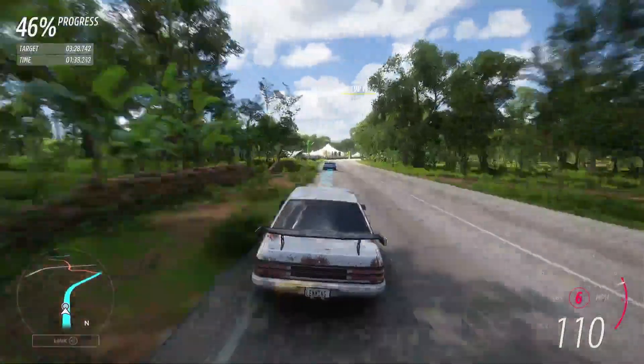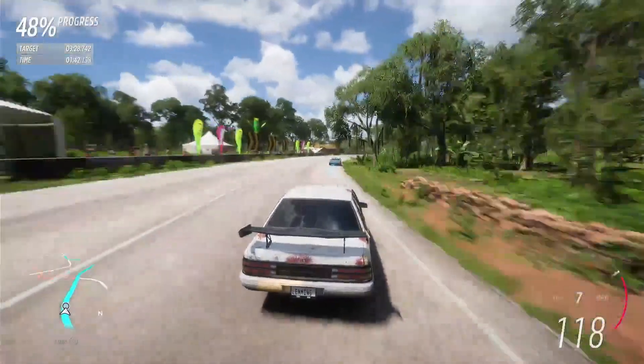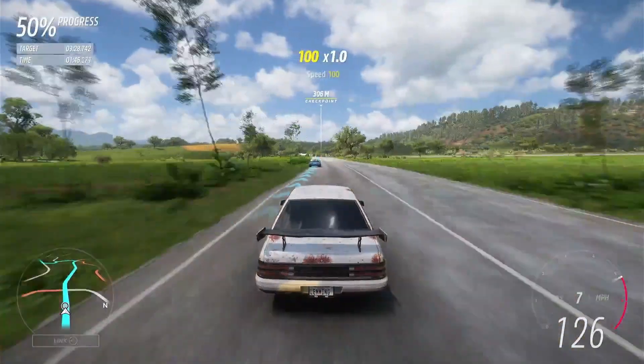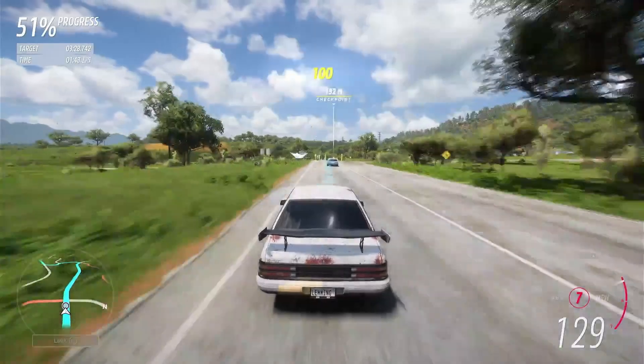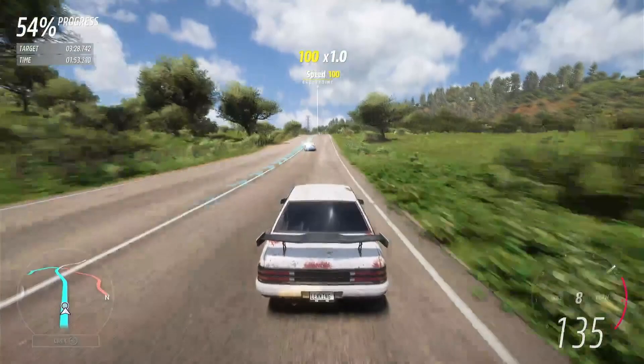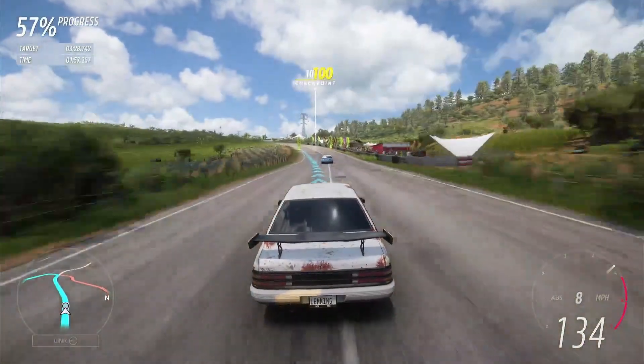Reasonably straightforward this bit, there's no real surprises until we come to the hairpin at the top of the hill, which is quite a way away at the moment. Note the time on the next checkpoint — I want to be here but it's sub 59 seconds.